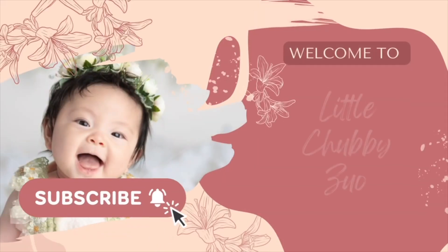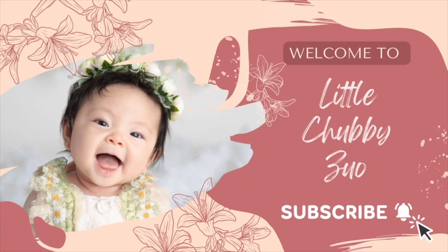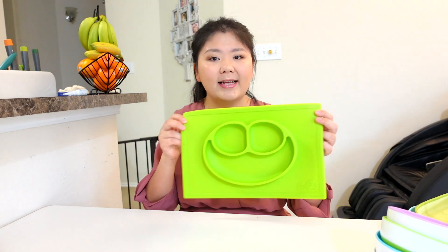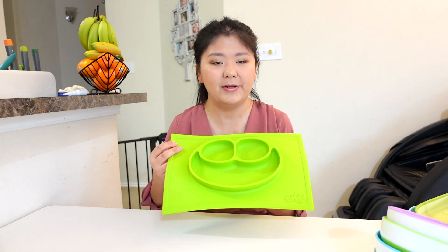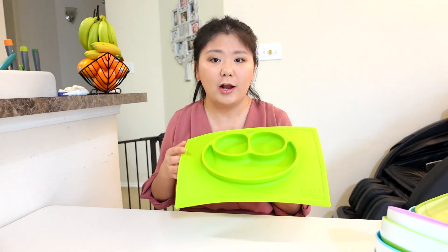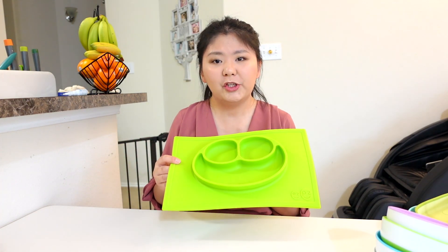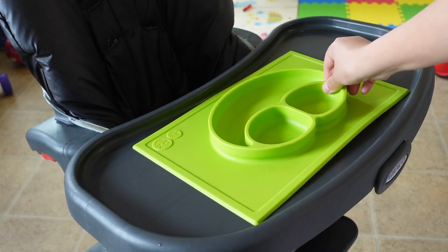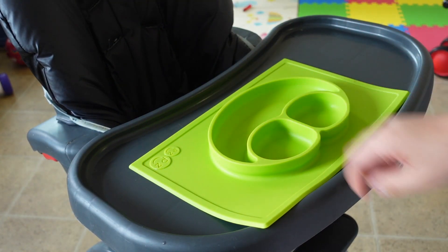My daughter started her first food with this green Easy-Peasy Happy Mat. I love the smile design as it encourages a positive mealtime experience. The mat catches a lot of mess and it is dishwasher, microwave, and oven safe. However, there are some things I don't like about this mat — the suction power doesn't always work as well, and the plate is hard to move horizontally because of friction, but it is very easy to pick up vertically.